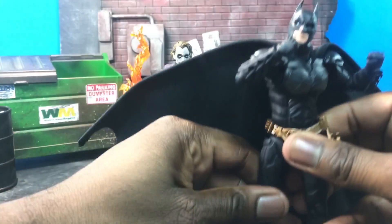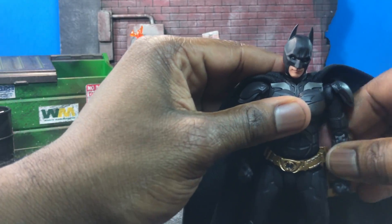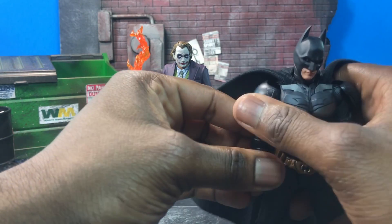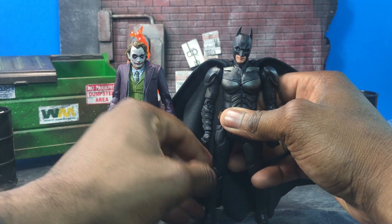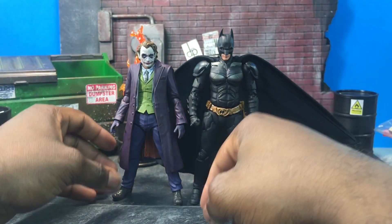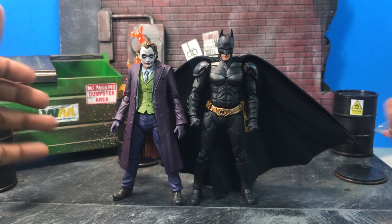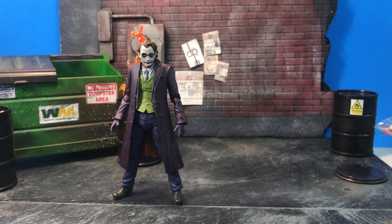Next up is a comparison with Batman — the Christian Bale version. In a standard standing pose, the height scale between Joker and Batman is really nice. Even with Joker's legs spread a little apart, you can tell they're around a compatible height where they can compete with each other and don't look out of scale. I like that a lot.